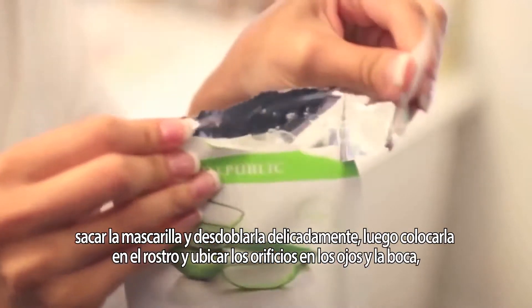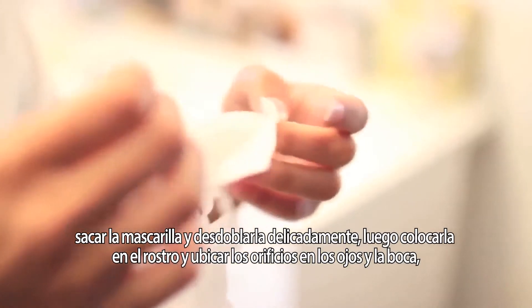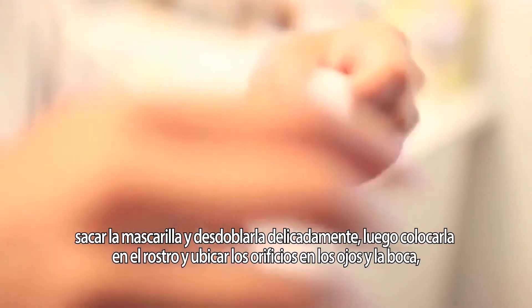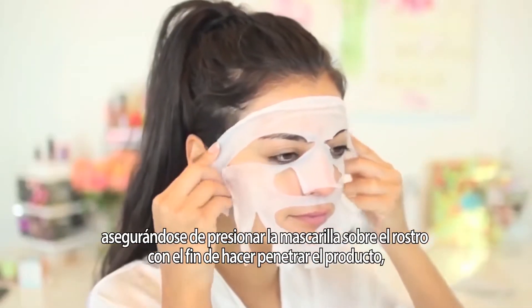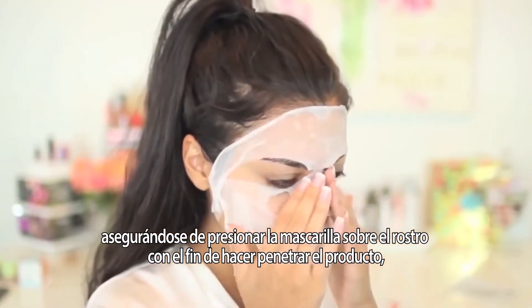All you do is just tear off the top of the package, take out the sheet mask, and unfold it very carefully. Then all you want to do is just apply it to your face — it has little holes for your eyes and your mouth — but you just want to make sure that you're pushing the mask into your skin because you want the formula to really penetrate.